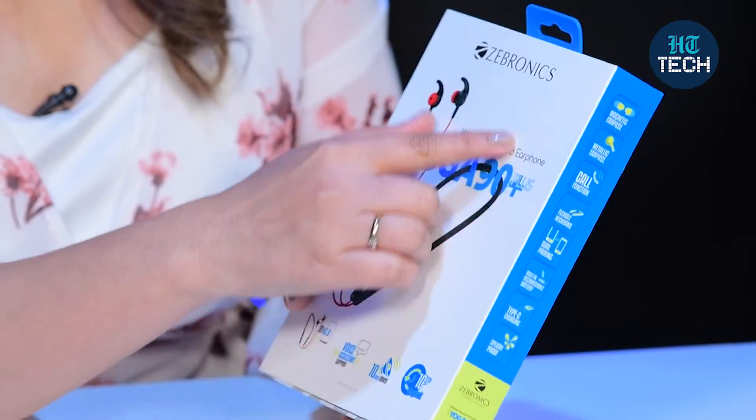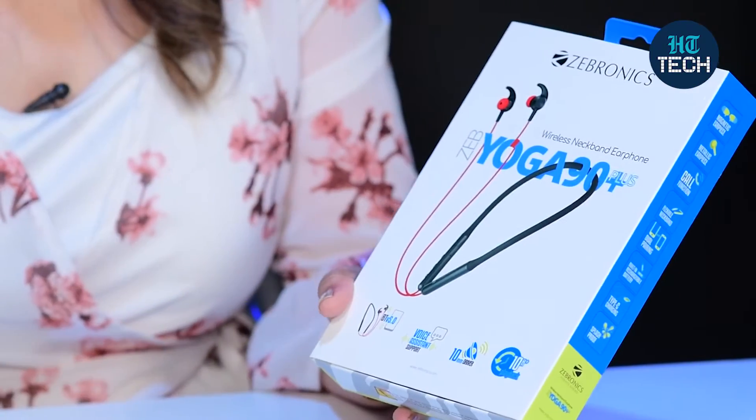These are wireless neckband earphones from the brand Zebronics — Yoga 90 Plus. You can see the product image here and the Zebronics branding on the box. It has Bluetooth 5.0, which means you can easily connect your Android or your iPhone with this wireless neckband earphone.